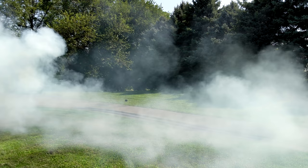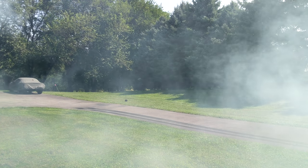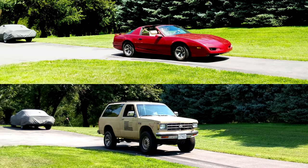Without a doubt, the Blazer does burnouts more easily than the 91 Firebird, but given that it has less traction and more torque, that really isn't surprising. But as for which vehicle wins more style points doing it, that's for you to decide.